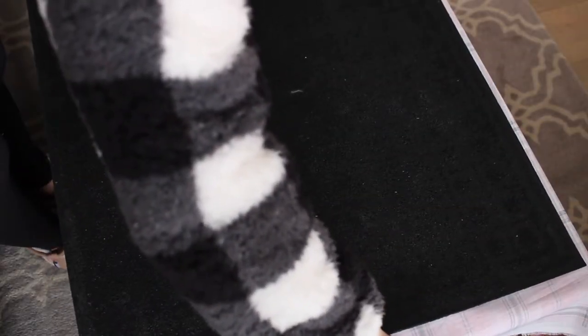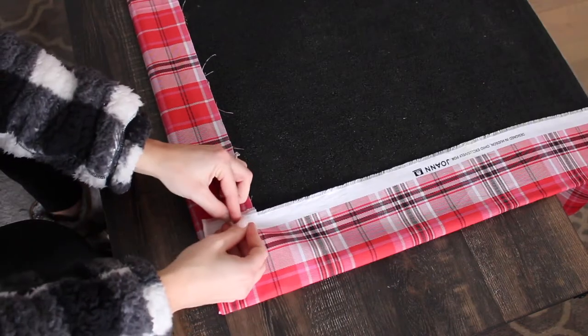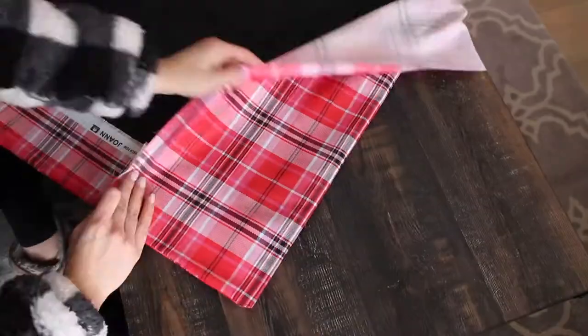First, flip the fabric upside down, then lay the mat upside down on the fabric. After that, start folding up the edges. Pin down each of the corners with a safety pin. Continue that around the mat.